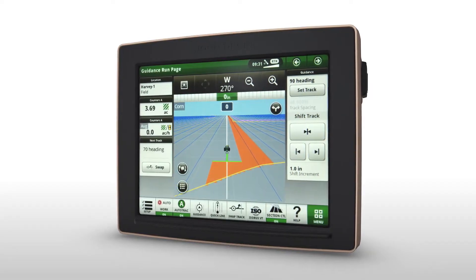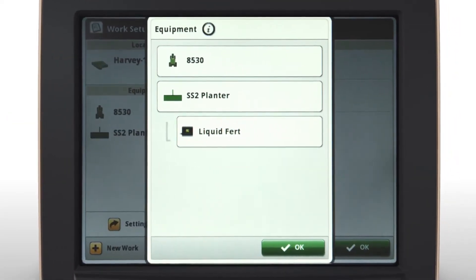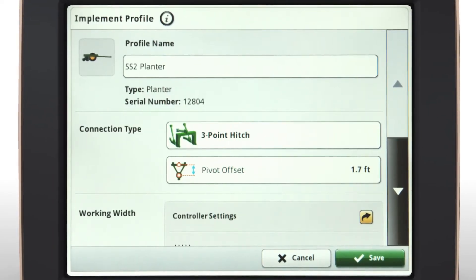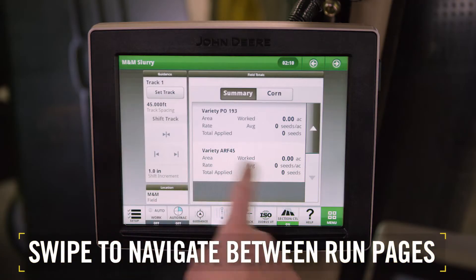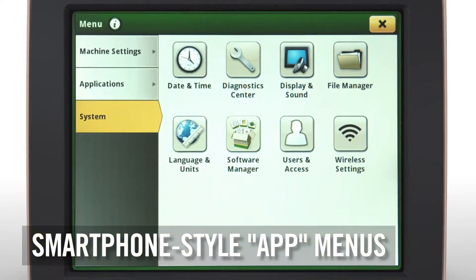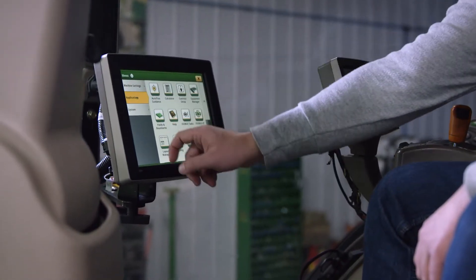Easily moved between machines as needs change, the 4640 display features a 10.4-inch color touchscreen that's a cinch to install in any cab. An improved Gen 4 user interface allows easier setup and startup — the Work Setup app consolidates input of information to one location for faster starts. With simplified page-by-page navigation, you can swipe screens to navigate quickly between run pages. Three main categories of apps in a modern menu design have the familiar navigation style of a smartphone. On-screen help makes it fast and easy to learn, which means reduced training time, fewer operator errors, and less downtime.